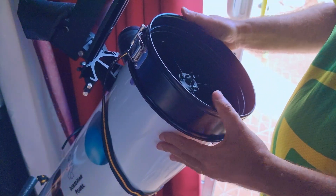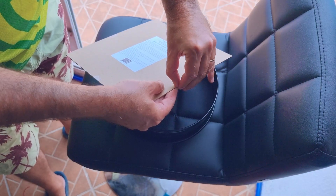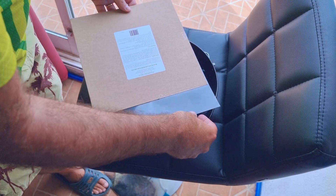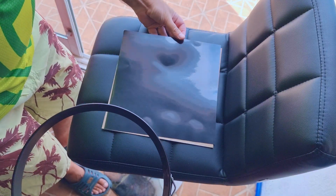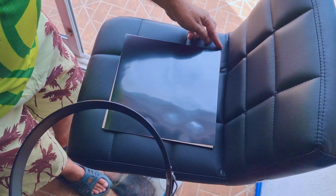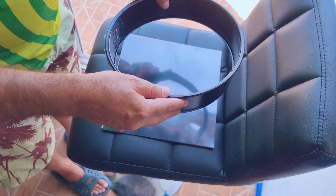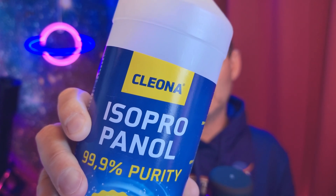Now we have to attach the filter to the mold. It came protected with cardboard on both sides. You just have to take the filter out of the cardboard and place it with the silver side down — the silver side will be the external side. Avoid touching the filter with your fingers, but if you do, you can clean it like you'd clean eyepieces, with isopropyl alcohol at 99% purity.